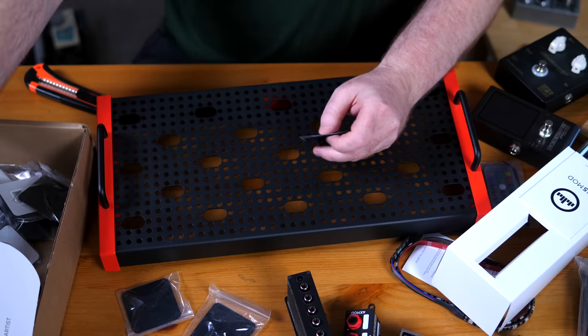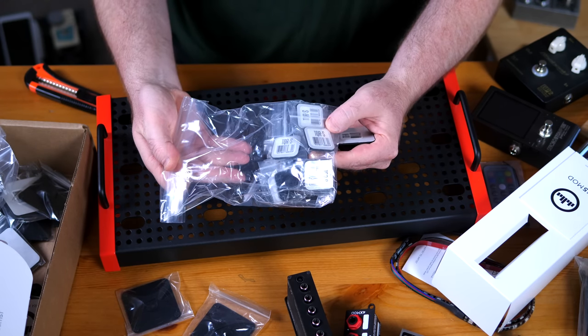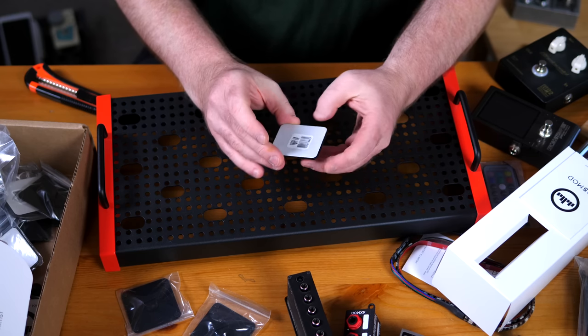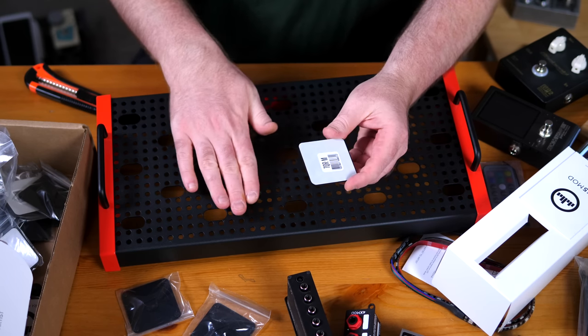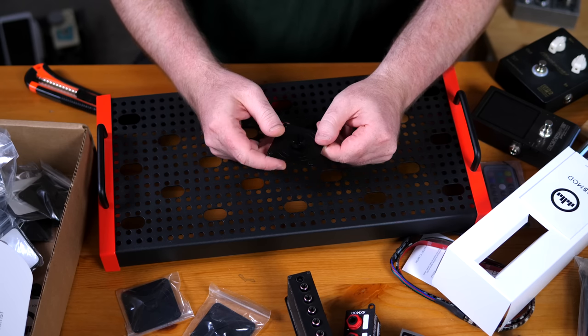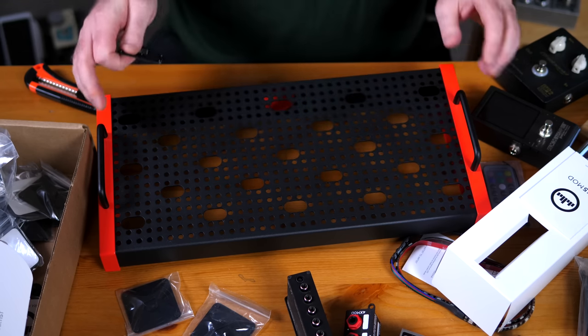These plates come in all kinds of different sizes. We have small ones for smaller pedals. Usually I prefer to use two of those plates on pedals so they will never rock around and will always stand completely flat. But yeah, that's the system with those plates.